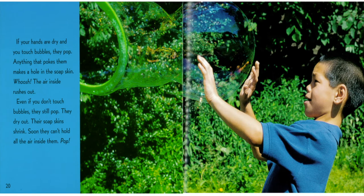If your hands are dry and you touch bubbles, they pop. Anything that pokes them makes a hole in the soap skin — whoosh! — the air inside rushes out. Even if you don't touch bubbles, they still pop. They dry out, their soap skins shrink, and soon they can't hold all the air inside them. And pop.